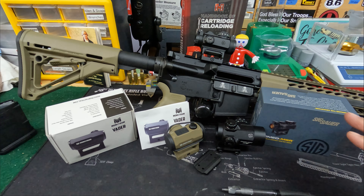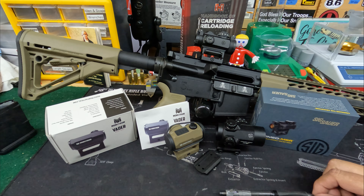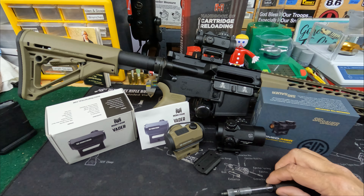All three we'll talk about here are two MOA dots. Those are pretty much going to be on rifles. I have one pistol with a two MOA dot on it and it's probably too fine. Pistols, at least in my opinion, will start somewhere at the three MOA dot size, but that's a personal preference depending on your eyes.